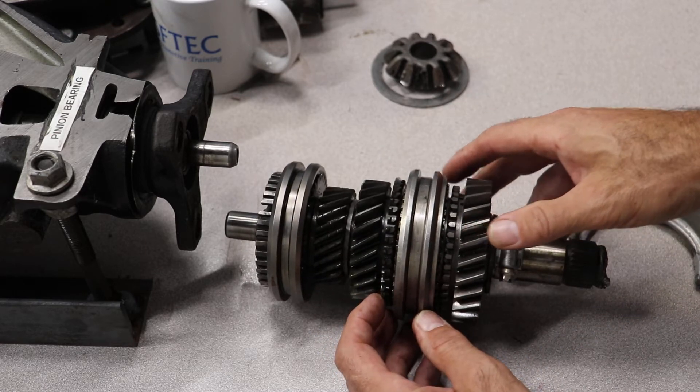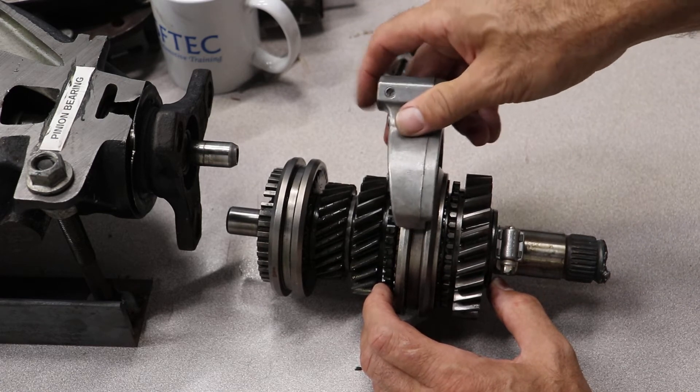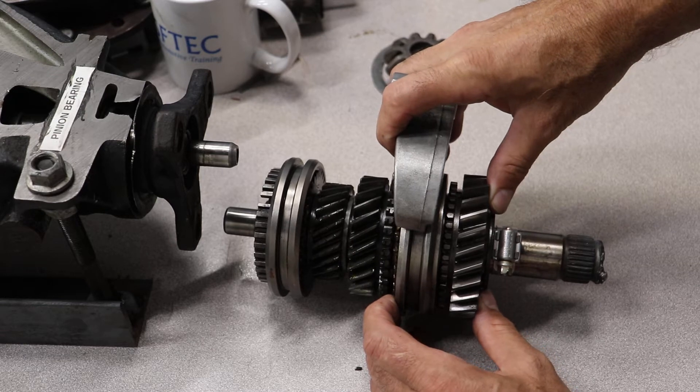When you actually shift the transmission, you move the shift lever. That moves the shift fork. That shift fork moves the shift sleeve.